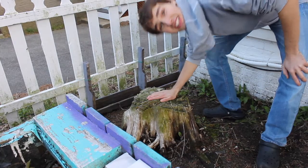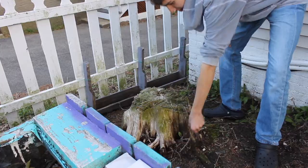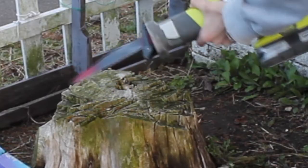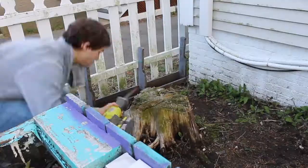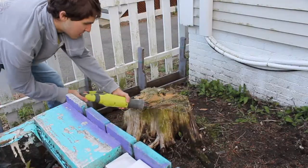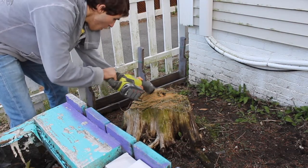Alright, now gotta take care of this nasty trunk thing. And you know what we're gonna use? We're gonna use this bad boy! Oh, I can't do it! Woohoo!